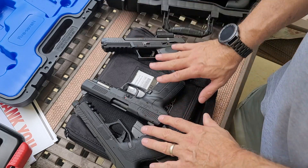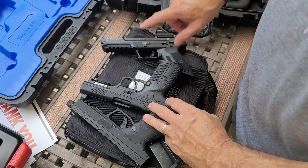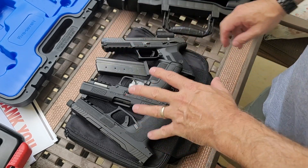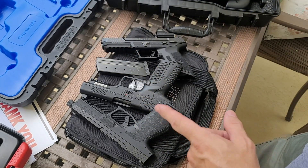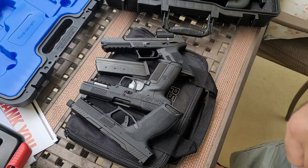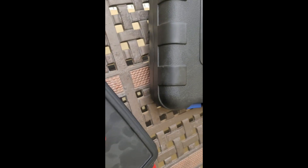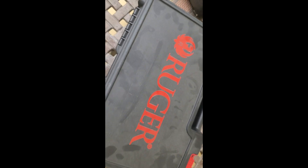Let me know in the comments below which one you like and why. If there are any videos on these you want me to do, let me know. I also want to get my hands on a Smith & Wesson 5.7 — I checked it out at SHOT Show and it felt really nice, pretty impressive. And yes, these cases are dusty for a reason — nobody uses them.